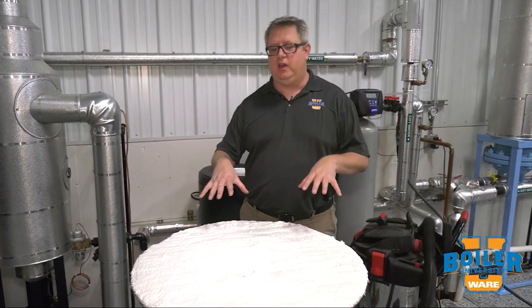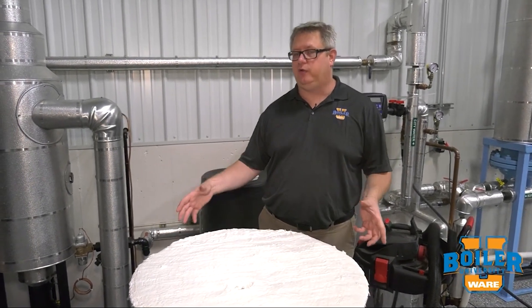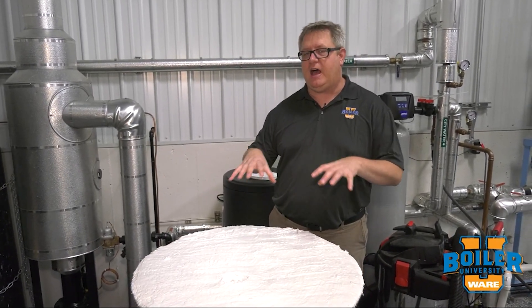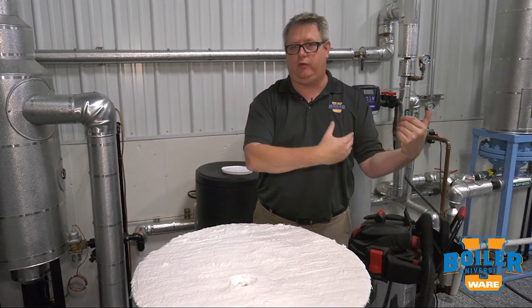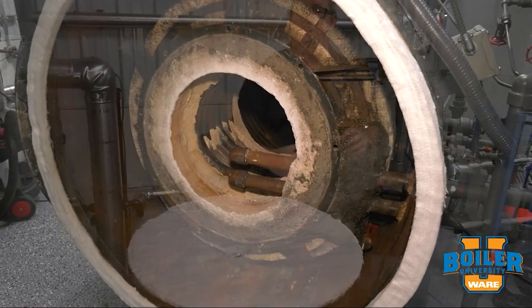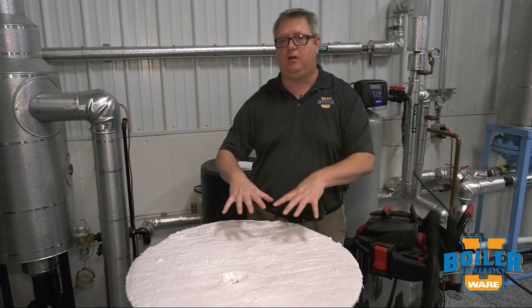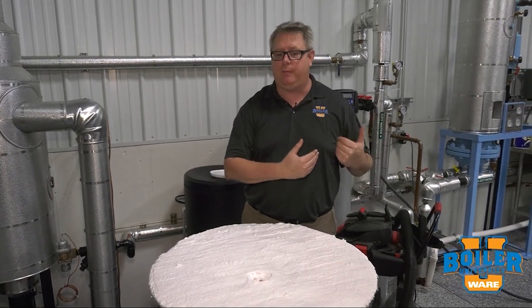We're going to take a look at coating fiber refractory. Fiber refractory is great — it's very versatile for sealing up boilers because of its flexibility and compressibility. But if we've got fiber refractory that's in the stream of the flue gases coming through — for example, this rear door goes on the end of the main firing chamber of our vapor power — we need to protect that loose fiber from being removed or eroded by the flue gases going by.